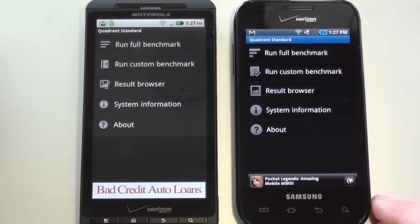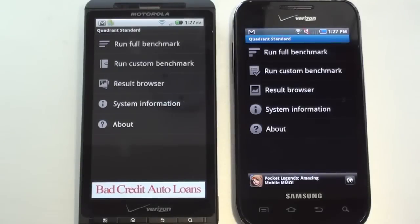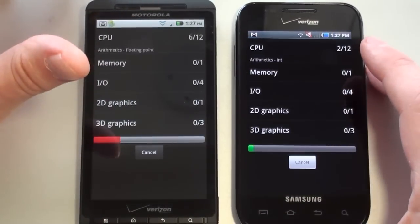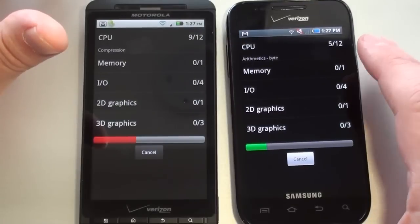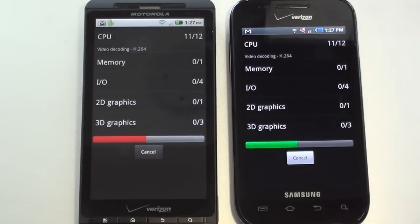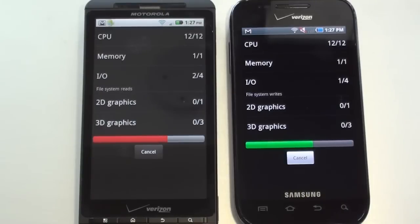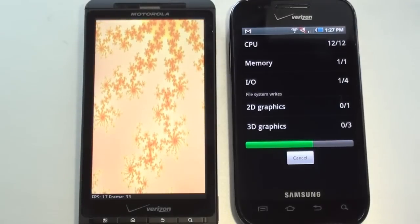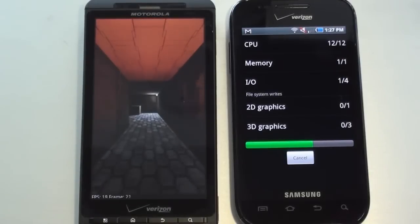I downloaded the Quadrant Standard Benchmark Test from the Android Market, and we'll run that on both handsets. The Droid X is running Android 2.2 Froyo with a Texas Instruments OMAP 1GHz processor and 512MB of RAM. The Fascinate is running Android 2.1 Eclair with Samsung's 1GHz Hummingbird processor and 325MB of RAM.